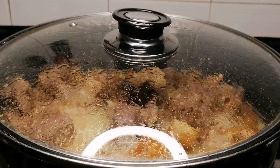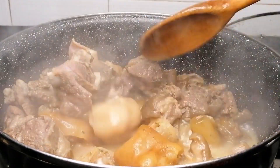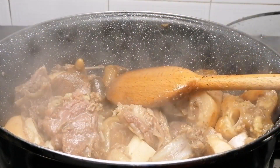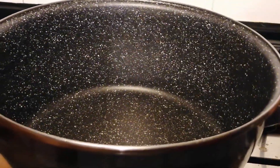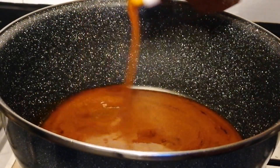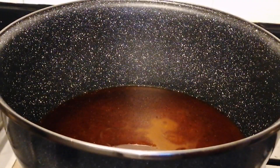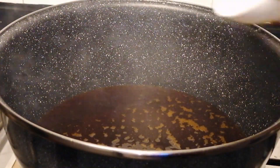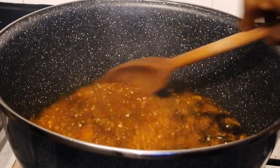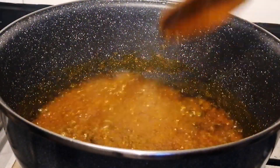At this stage the meat is 90 percent cooked so I'm going to bring this down from the heat and transfer to a bowl, then place the pot back. I'm going to add some palm oil and leave it to heat up. Once the oil is hot I'm going to add some chopped onions and salt, then stir fry for two minutes.